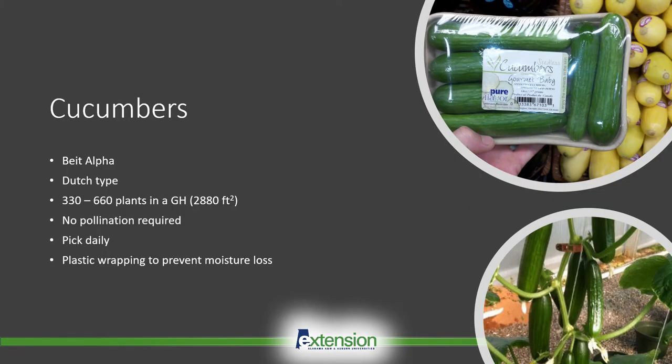Most greenhouse cucumbers are of a specialty type. These cucumbers are seedless and do not require pollination. Because they lack seeds, they are also marketed as burpless cucumbers. There are two main types: Beit Alpha and the Dutch type cucumbers. Beit Alpha cucumbers are typically around 6 inches in length, and they're sold in packs of 5 or 6. These packs are wrapped in plastic to reduce moisture loss.